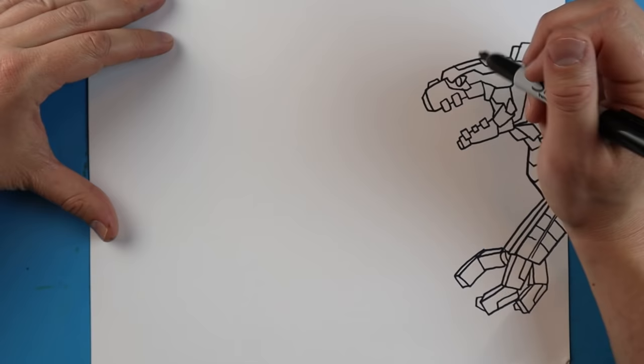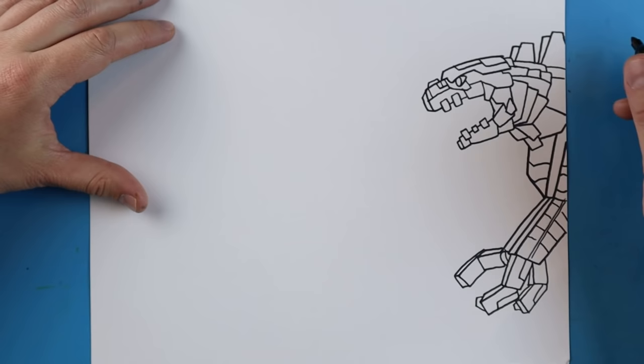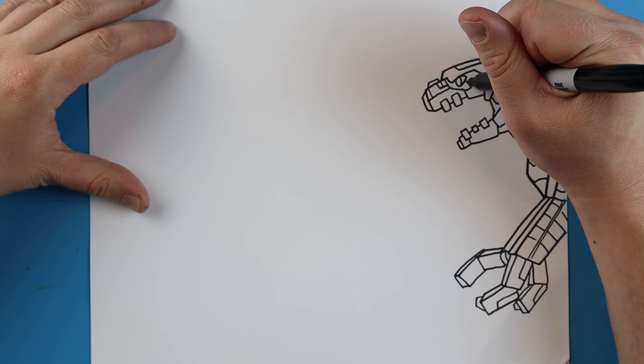Then up here on the face, I'm just going to add a few more details. I'm going to make a little line that goes over here, a little line that goes down and over, a couple little extra lines on here. There's no right or wrong way to do this - there are just so many little details on here, so we're just going to add a few little lines. I'm also going to add a couple little extra lines inside of here.